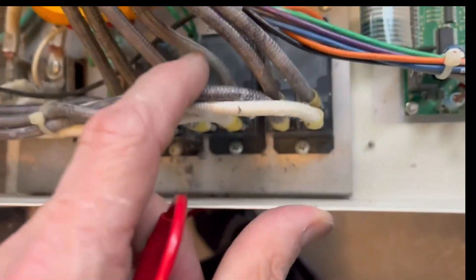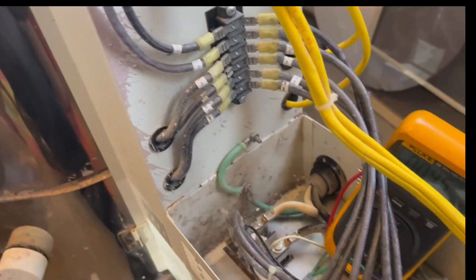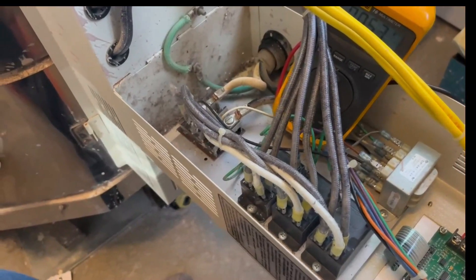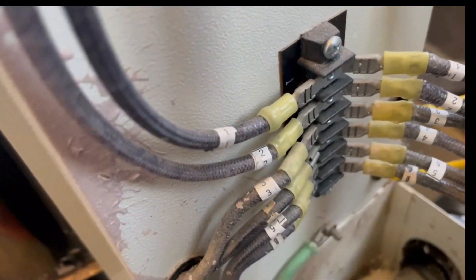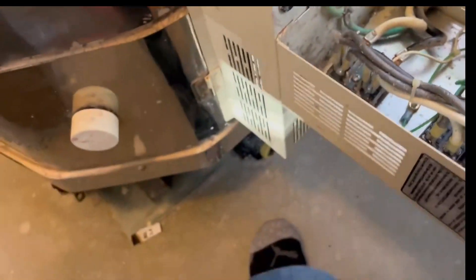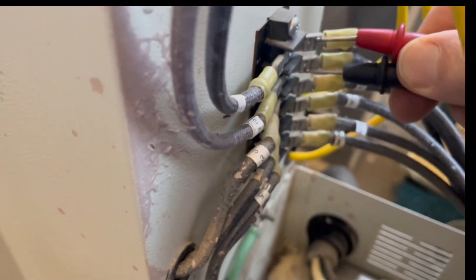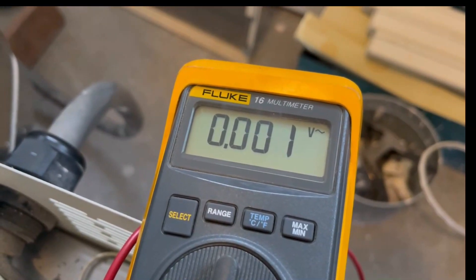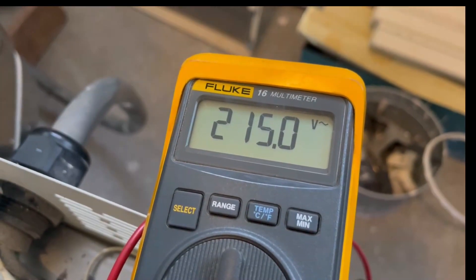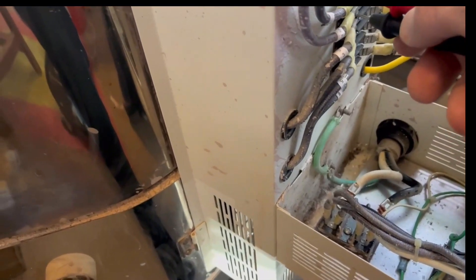Now we're going to attach to these two terminals on the backside. It may be a lot easier to test on these terminal blocks instead of trying to wind the voltmeter leads way down inside there. The wires that come out of here go straight up into this terminal block and they're numbered — you can see one, two, three, four, five, six. All we have to do is test the pairs. We're going to test one and two right here. We should get voltage across when the relays turn on — there we go. It also eliminates another point of failure, which could be the block itself.